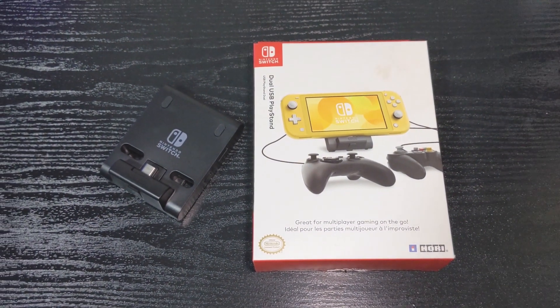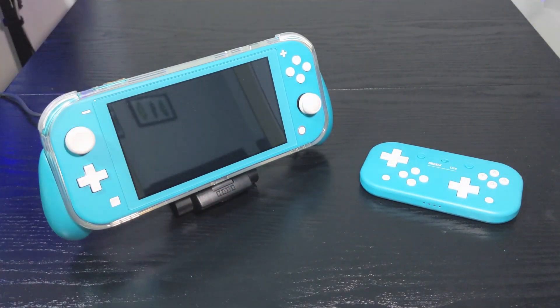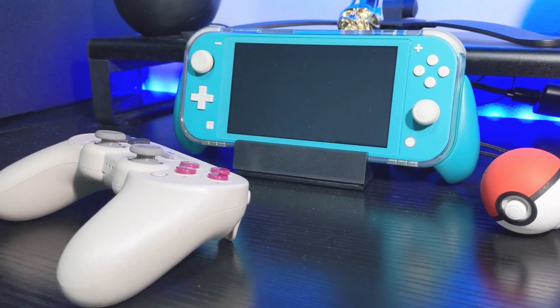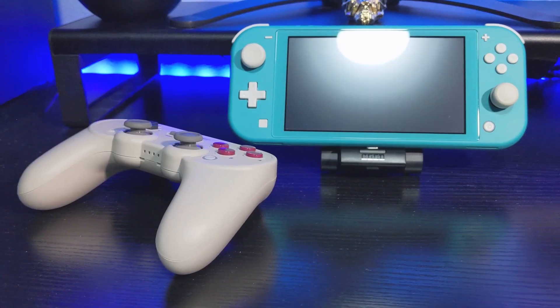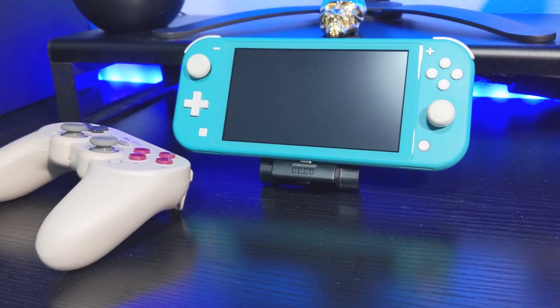As a bonus, I want to talk about one last accessory that didn't work for this setup. Initially, I bought the Hori Dual USB Playstand for my docked setup. It works perfectly fine but the problem is that I can't dock my Switch Lite on it with the grip case on. That's why I ended up getting the JumpGate Dock from Skull & Co because it just works more seamlessly with my overall setup. If you don't use a grip case on your system, the playstand will work just fine, so use whatever works best for you. So that's how I play my Switch Lite in both handheld and docked mode. Let me know in the comments below what you think of my ultimate Switch Lite setup. Hope you liked the video — like, subscribe, all that YouTube nonsense and I'll see you again soon. Thanks for watching.